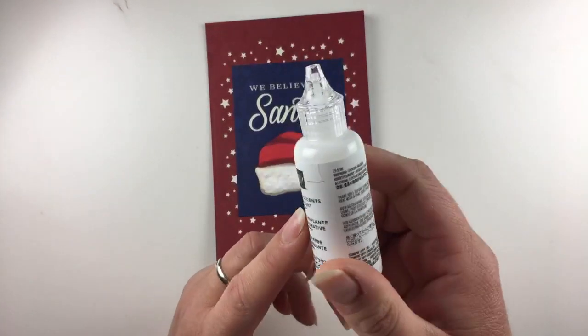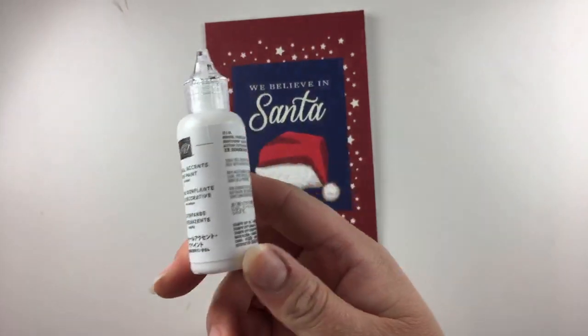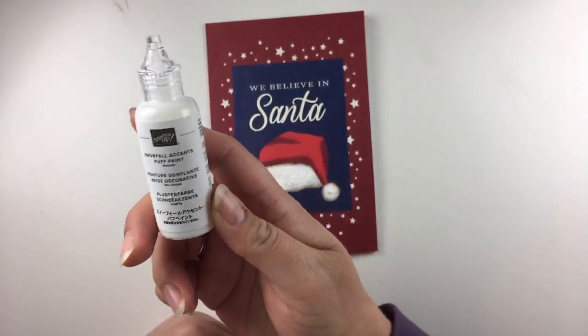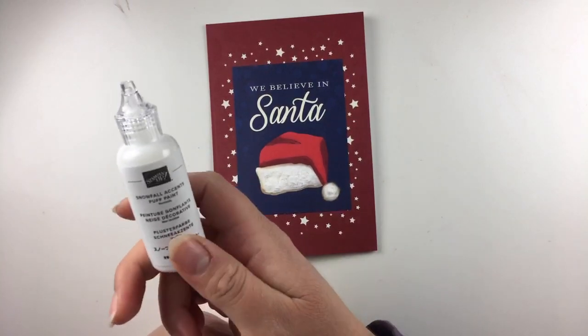It is only seven dollars seventy-five. You do need the heat tool, but it is a fantastic product. I'm so excited, I can't wait to play with it a bit more.